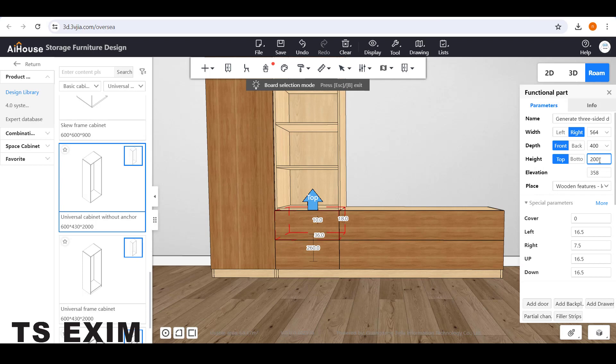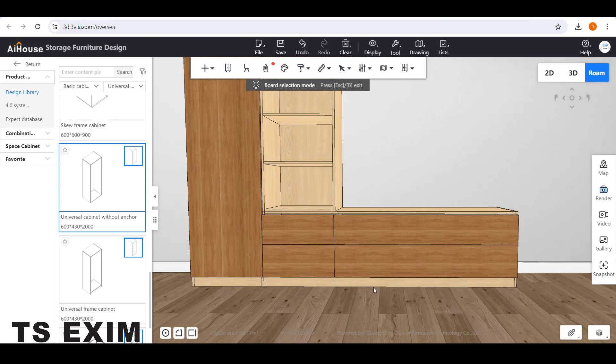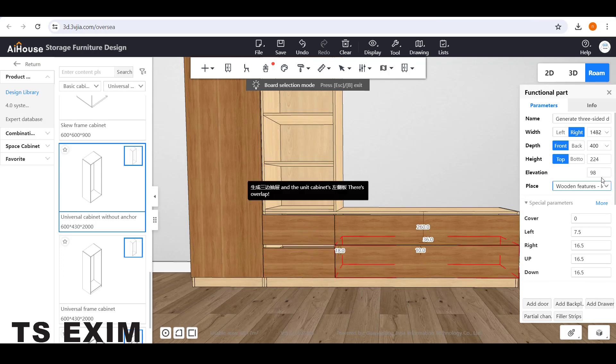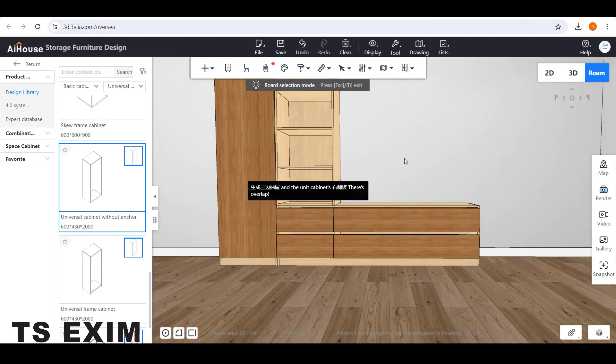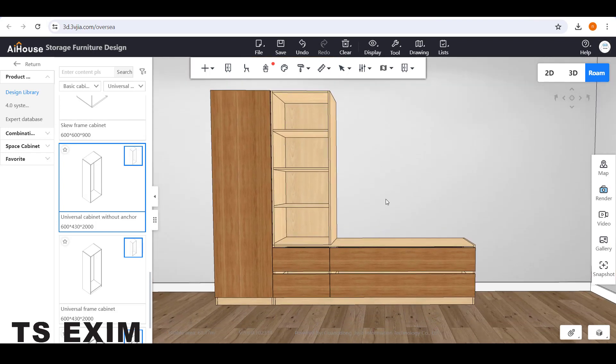Make all drawers 200. You can adjust your own height preference. Do the same for each drawer: select the drawer, adjust the height to 200. Do the same for the bottom drawers as well. Then you can see the gap. Press Escape to exit the Bot Selection Mode.